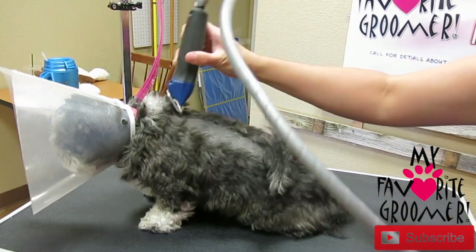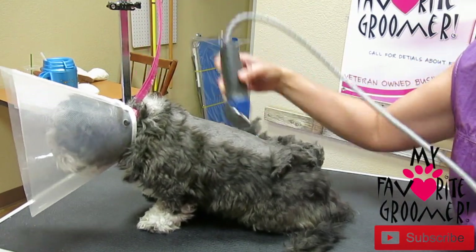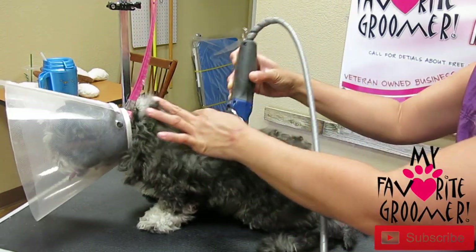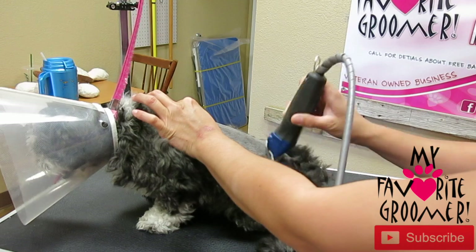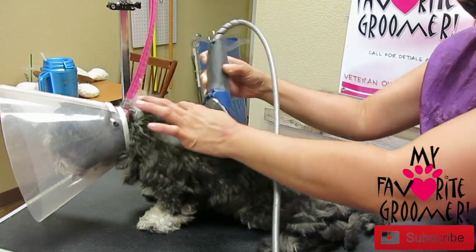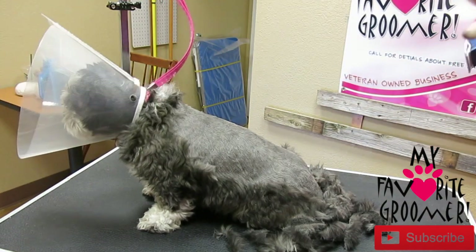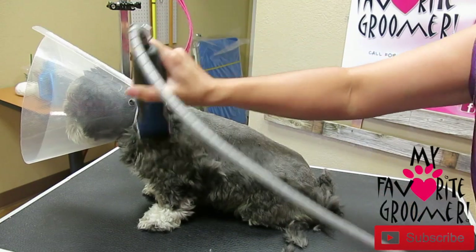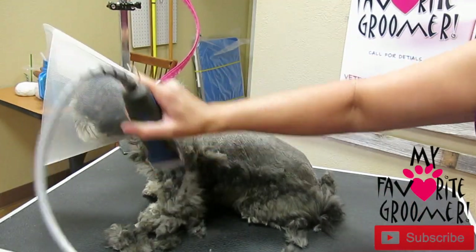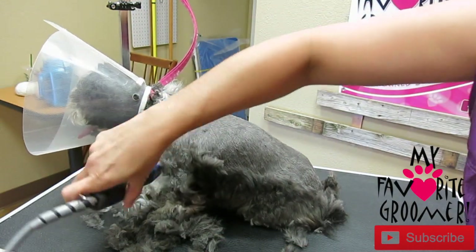This is going to be a ten all over. We'll try to save the ears and the tail. Mom's out there waiting in the lobby. She is very hot — it's like a hundred degrees outside — and we do short cuts. She comes in every couple months on a routine to avoid getting any mats, so it doesn't make the groom even harder.